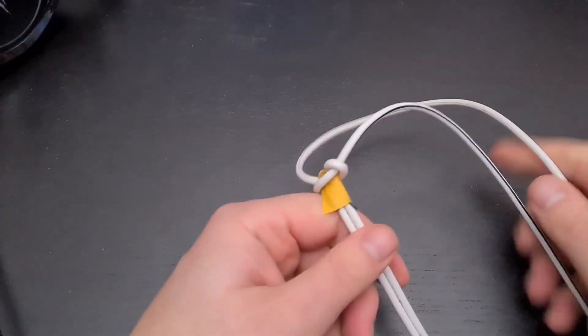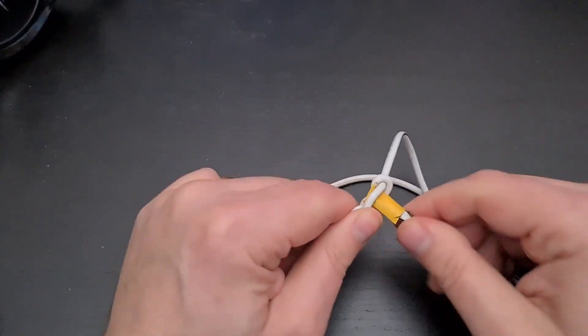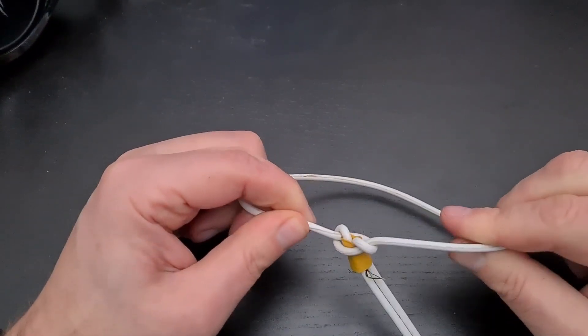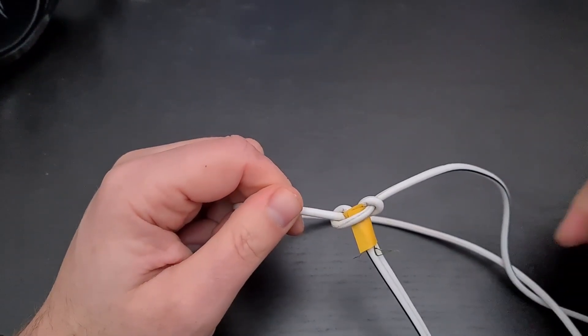There we go — I've cut the dipole to the right length, I've tied the electrician's knot, and for belt and braces I've also put a bit of tape there to make sure it doesn't go anywhere. So that's the center of my dipole done. Now to do the ends.